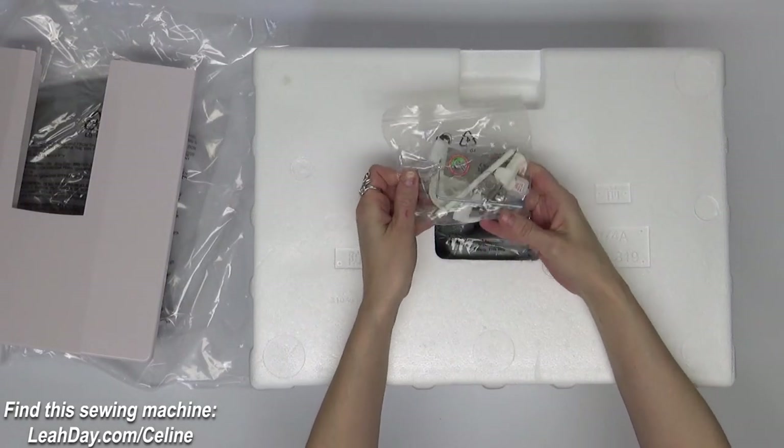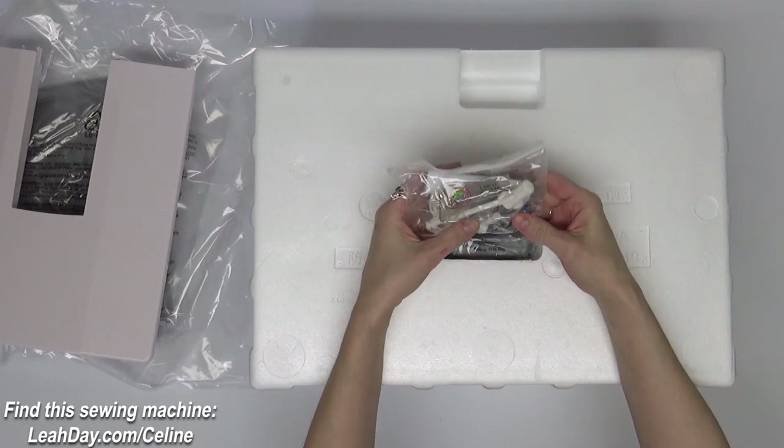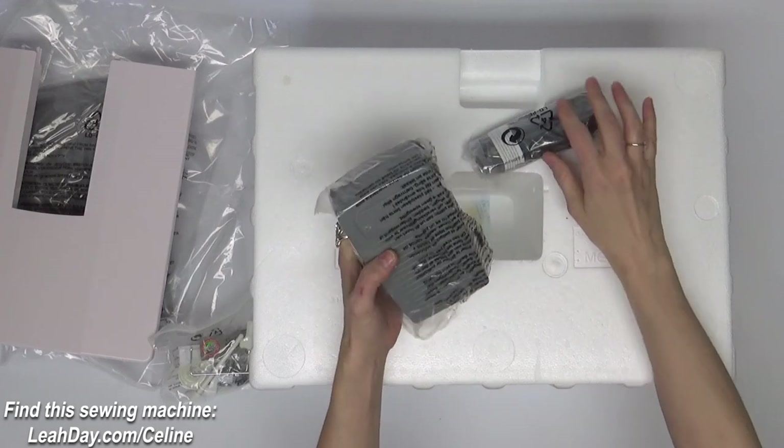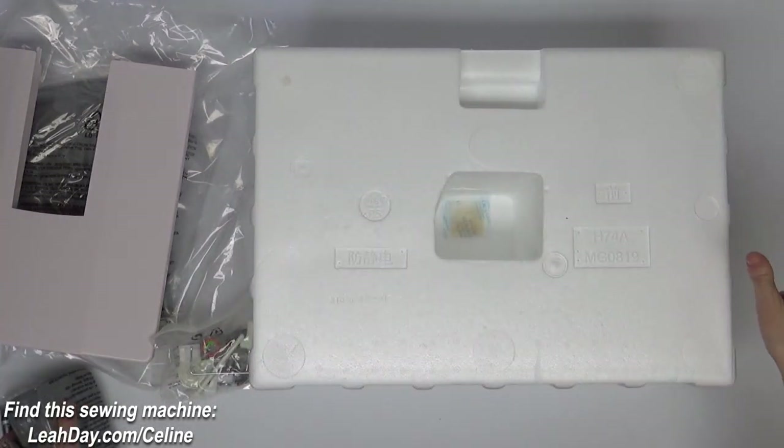Right here in the center we have a bag of tools and feet — lots of little things to go through. We've also got our power cord and our foot pedal.